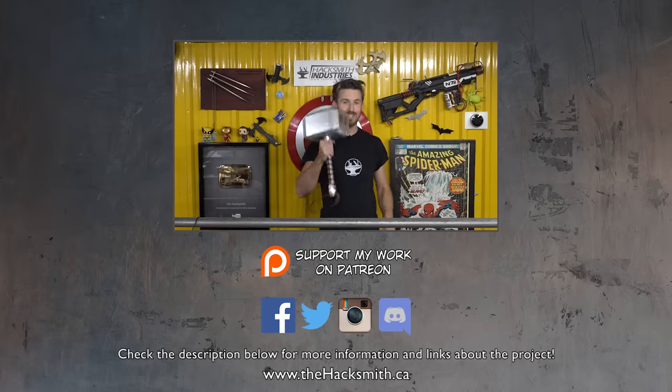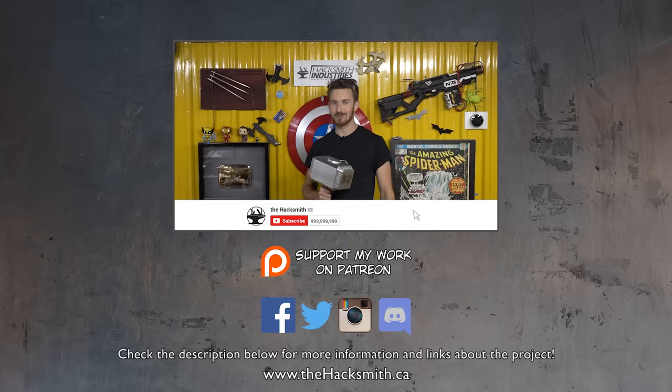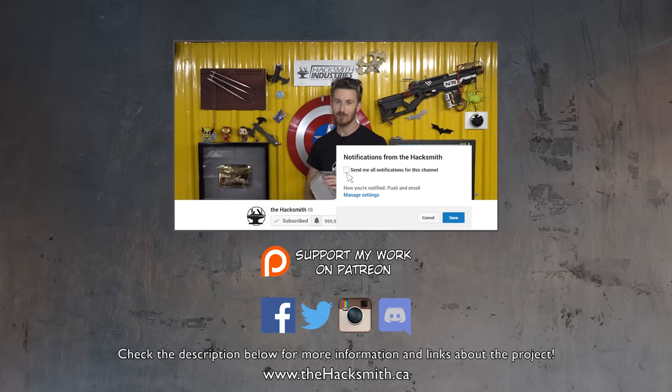Stay tuned on the main channel to see the epic test montage of this and all the other hammers we're making for Thor Ragnarok. Thanks for watching, and make sure you subscribe with notifications turned on on both channels.